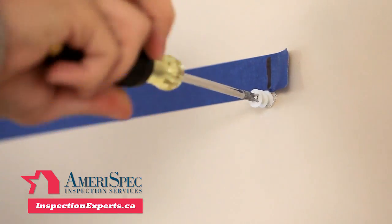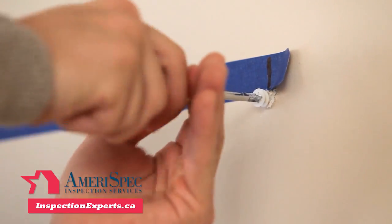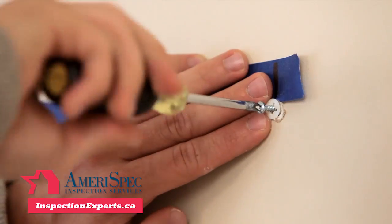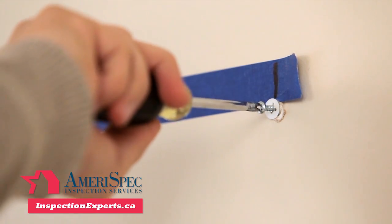It is now time to install your picture hanging hardware. There are many types of hardware to choose from, and we went with plastic wall anchors that could be manually driven into the wall. Be sure to follow the directions for the type of hardware you choose.